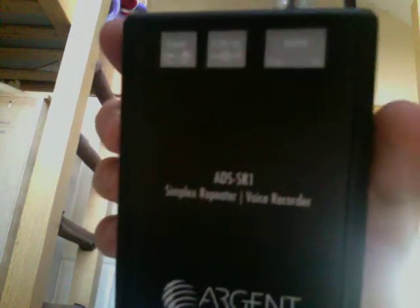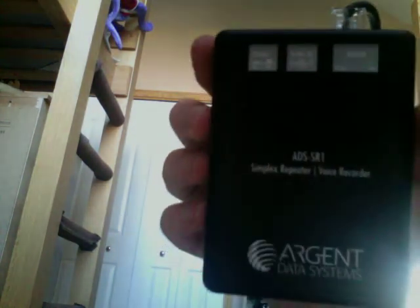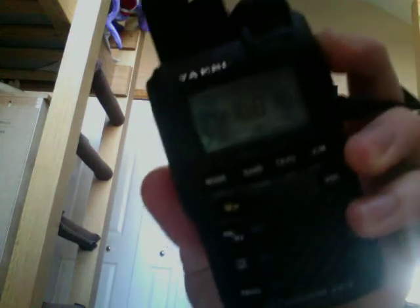Hello, this is KD8LWR, and this is a closer look at the Argent Data Systems ADS SR1 Simplex Repeater. It's connected to this HT that I have on 446.875 MHz.